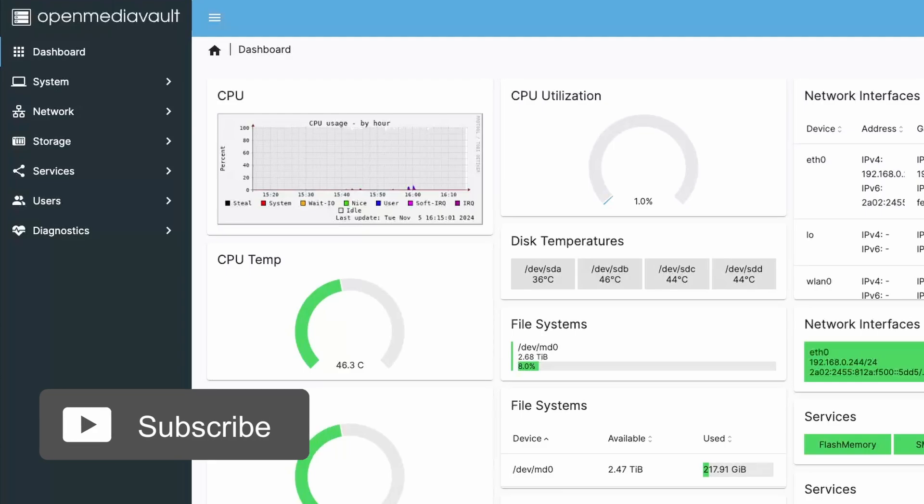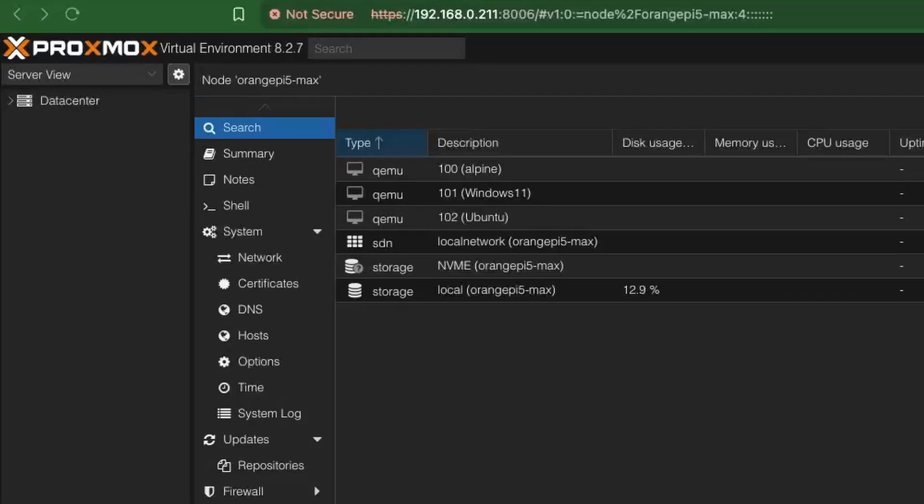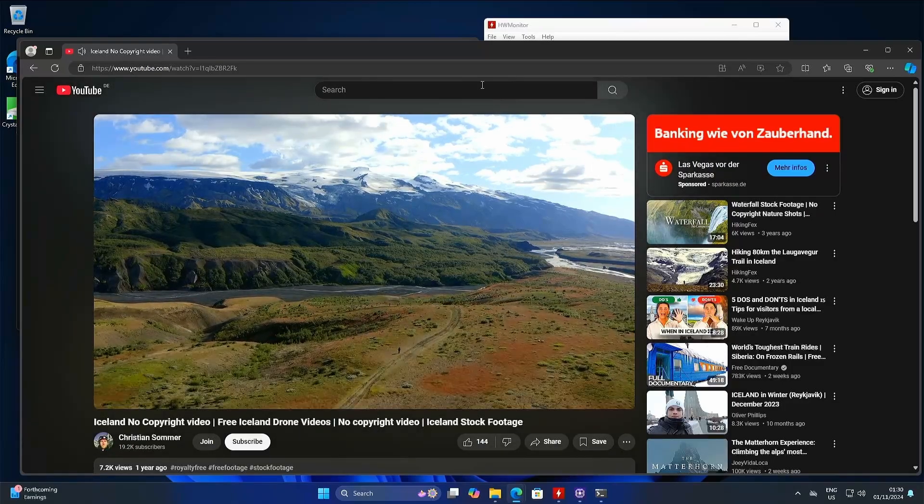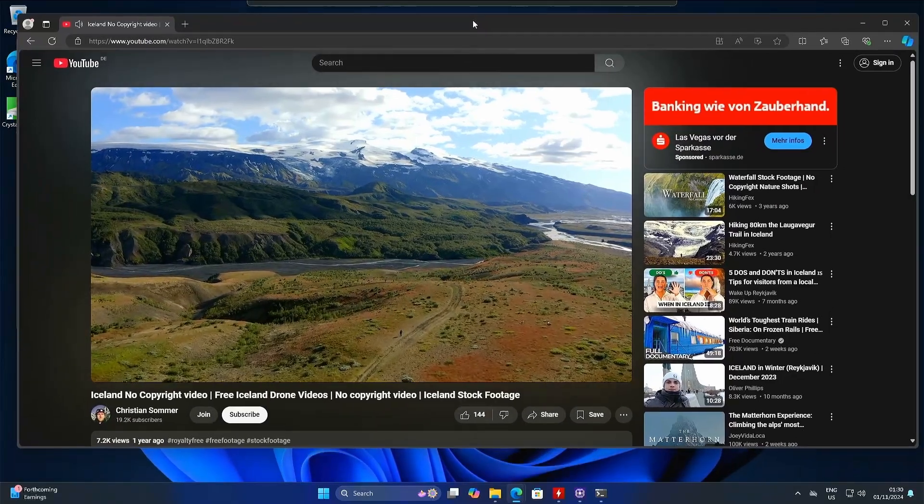You can also use this board to run OpenMediaVault for your own NAS server, run Proxmox to have multiple virtual machines, or use it as a regular PC for web browsing, watching videos, or some light gaming. Since it's an x86 CPU, there are pretty much endless use cases for it.